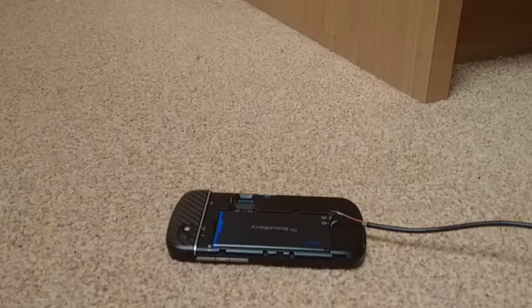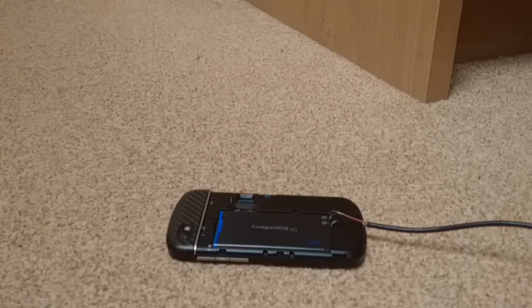And voila! It's charging now. You can see the progress and you can even turn on the phone, but it's charging.